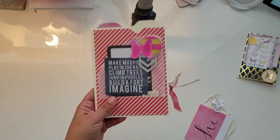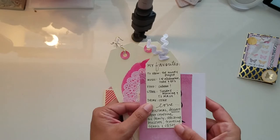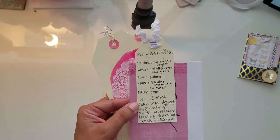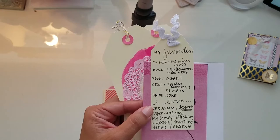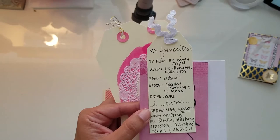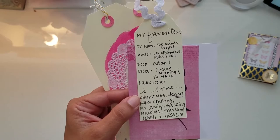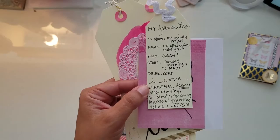These are the tags that came out, along with my little letter. On a tag I listed my favorites: for TV I said The Mindy Project — she's hilarious. For music I love alternative, indie, and 80s. Anyone who knows me personally knows I love Cuban food. My favorite stores are Tuesday Morning and TJ Maxx or Marshall's. My favorite drink is Coke — unfortunately I keep trying to give it up and it finds me again. Things I love: Christmas, dessert, paper crafting, my family, stacking bracelets, traveling, tennis, and Jesus of course.